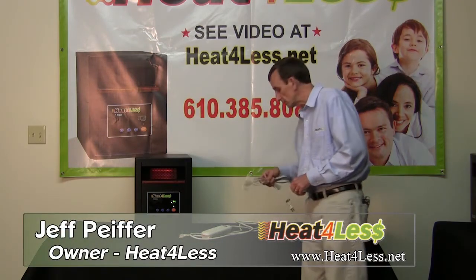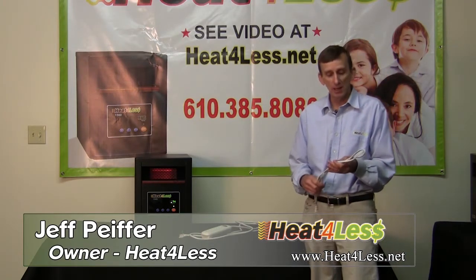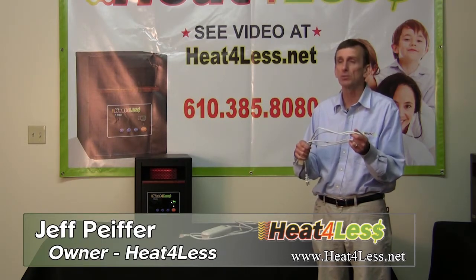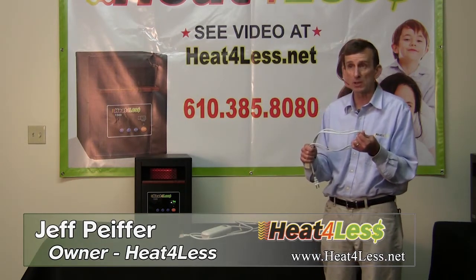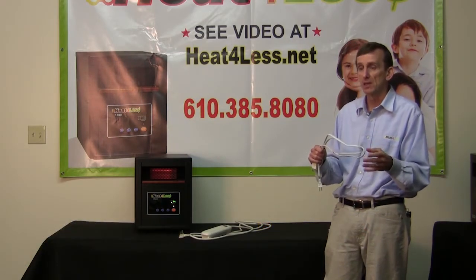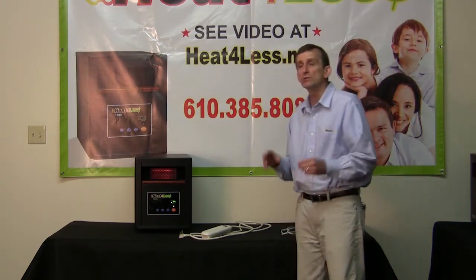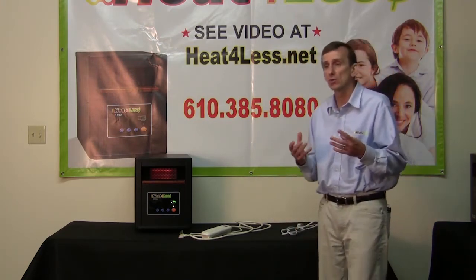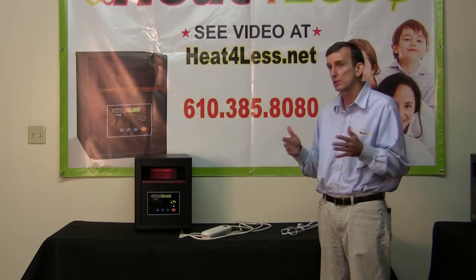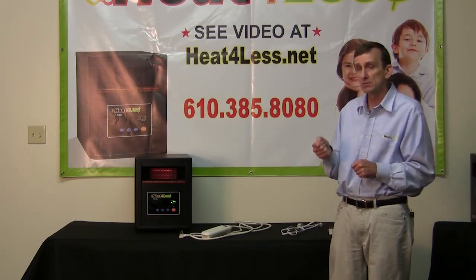You also need to be careful about extension cords. We recommend that you never use an extension cord. One person came in with an extension cord that she had a heater plugged into — it started smoking and was very close to catching fire, melting down completely. Do not use an extension cord. If you have to use one, use a higher grade, heavy cord used for appliances, known as an appliance extension cord. They're shorter in length and very heavy gauge.